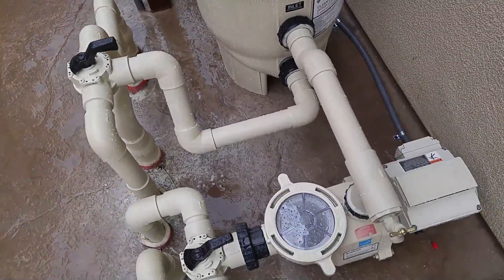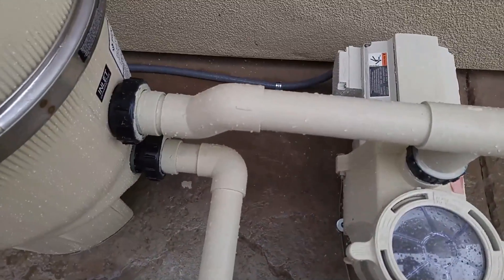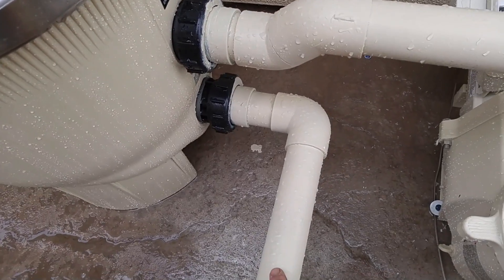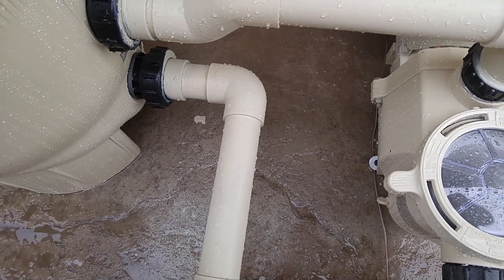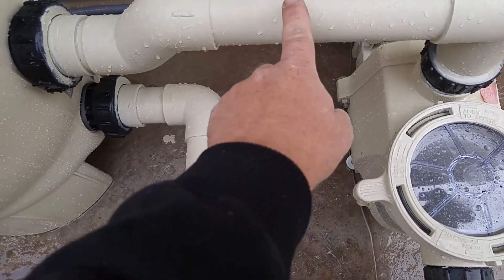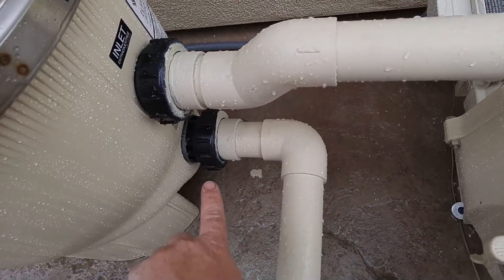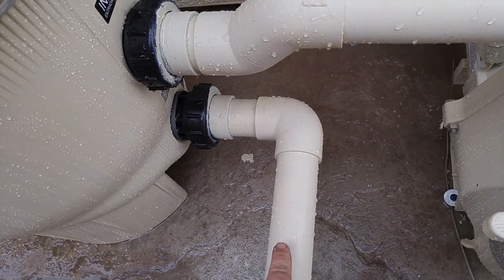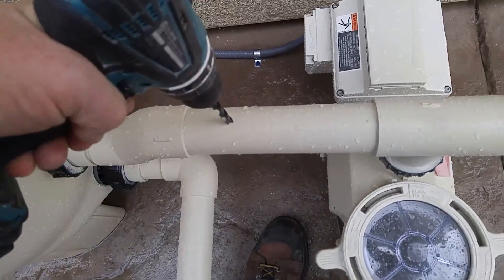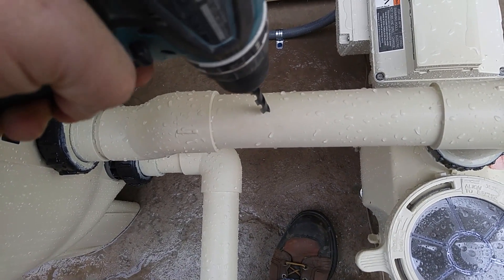Now we have to determine where the tubes get attached to the pool equipment. In this particular situation we want one tube coming from before the filter and one coming after the filter. On a pool-spa situation you will put one before the filter and one after the heater. On here we just have one before the filter — see it says inlet — and then on the outlet side, one after the heater. Now when you find your spot we're just going to drill a 3/8 hole where we're going to connect it.